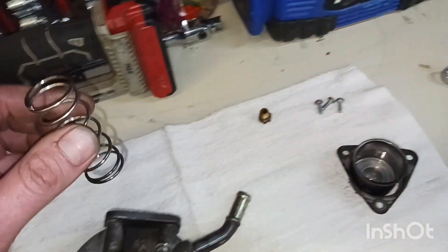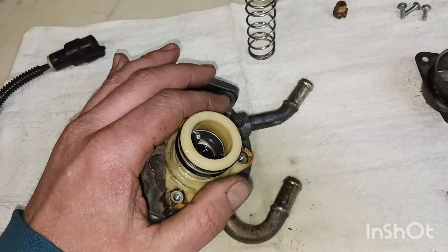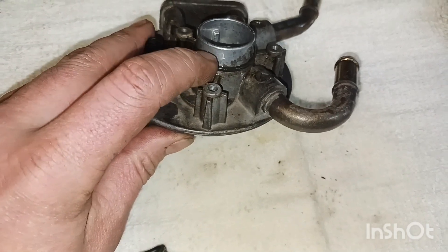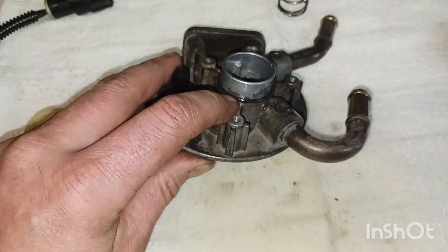You'll want to pull the spring out. Once you take this off, there's also another o-ring right up under here — you'll see it right down in there — so that will come with the kit as well.